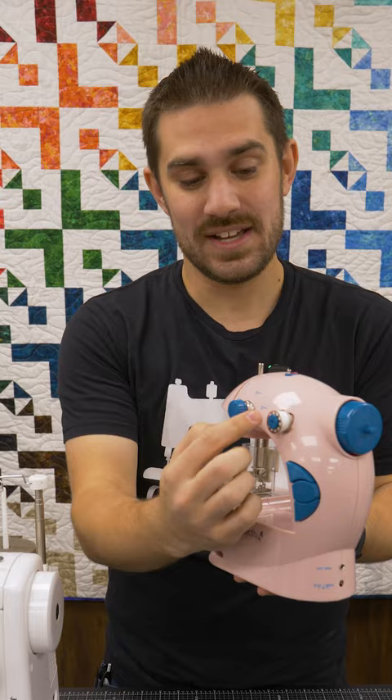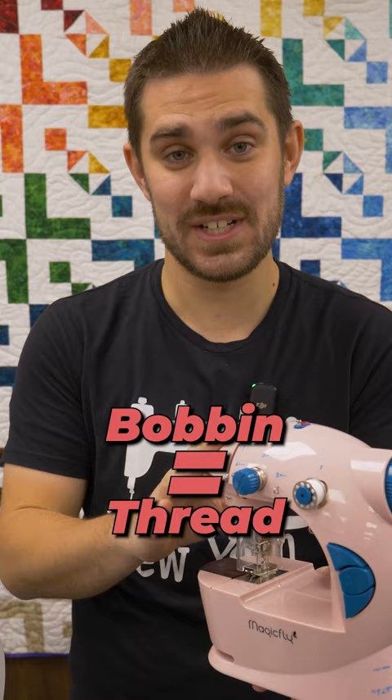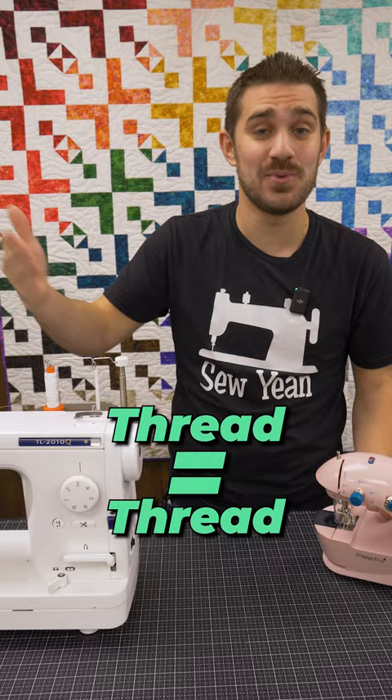This right here, as you can tell, is a bobbin, but that is also your spool of thread for a machine like this. As opposed to a real machine, you're going to have a spot specifically designed for an actual spool of thread. This is a plastic machine, and you can hear it that it's a plastic machine as opposed to a better quality sewing machine.